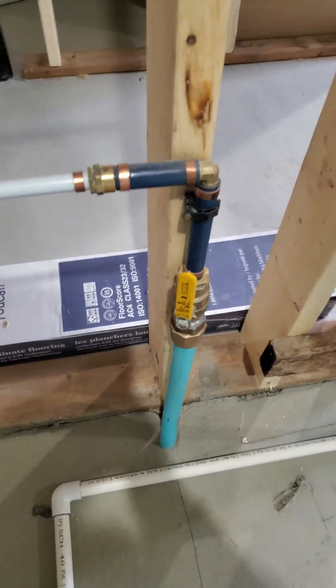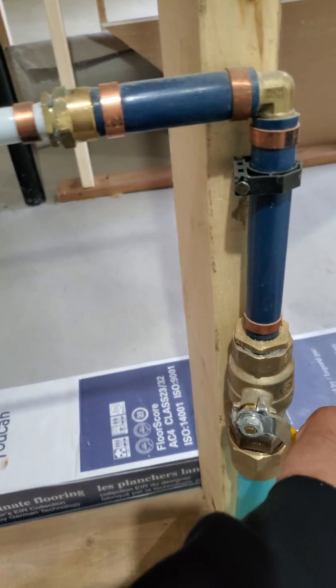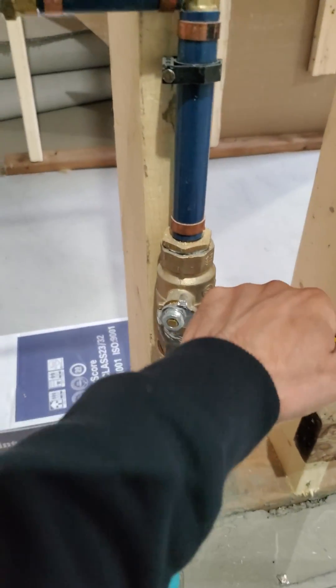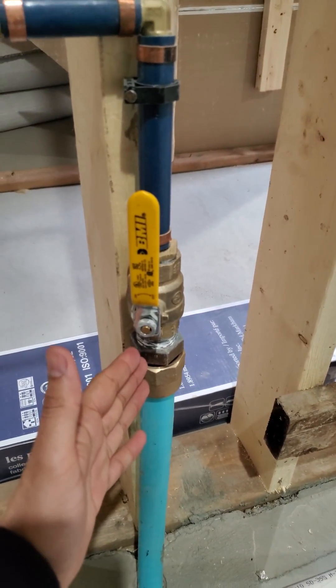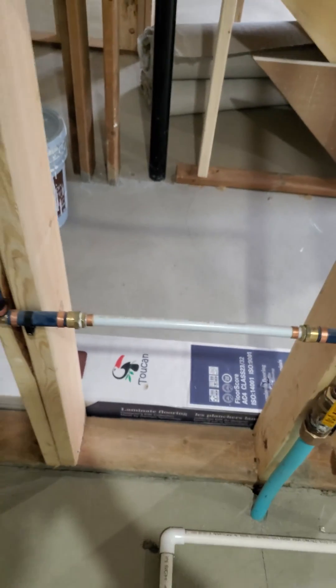This is the main water line coming from outside. This is the main valve — if you shut it to the side it will shut off the water supply to the house, and if it goes parallel to the pipe it turns it on.